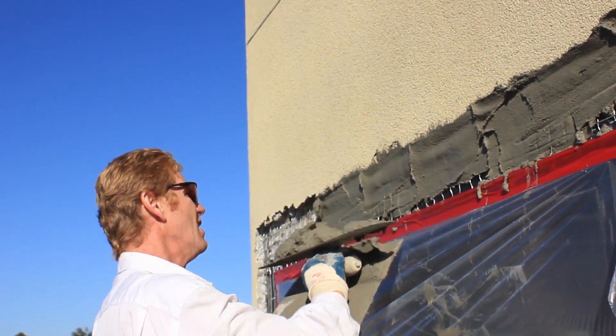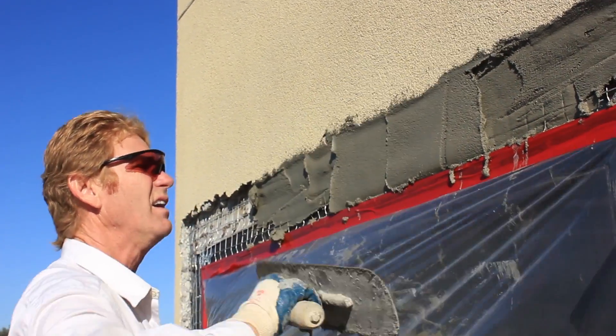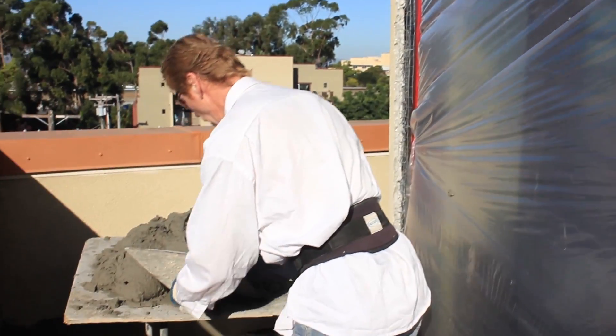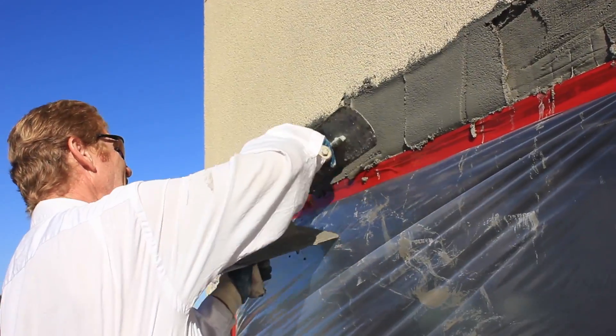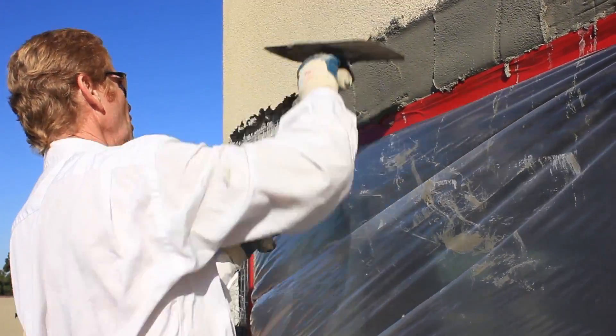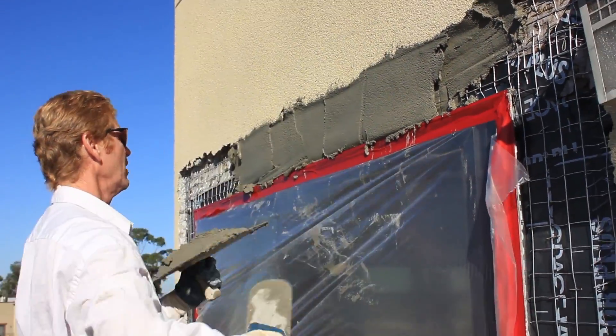Now I'm ready to do my follow-up here. One more — and yeah, I can do this with a square trowel too guys, but the swimming pool trowel actually gets the top joints a lot tighter and easier.